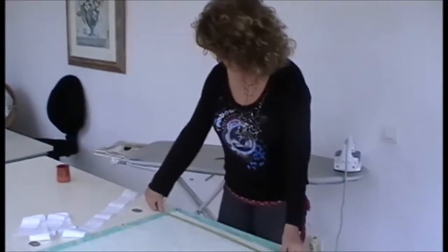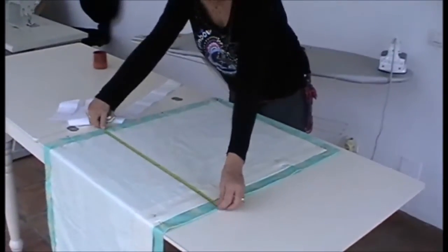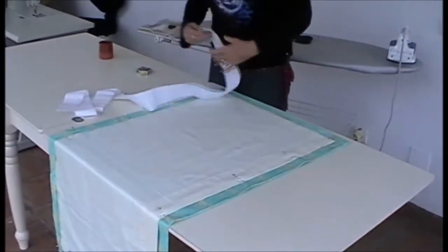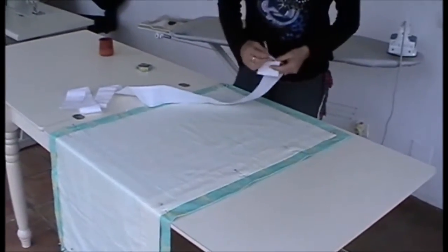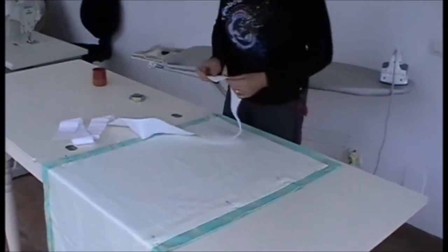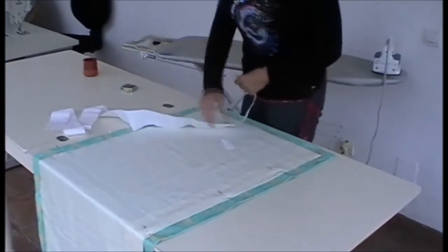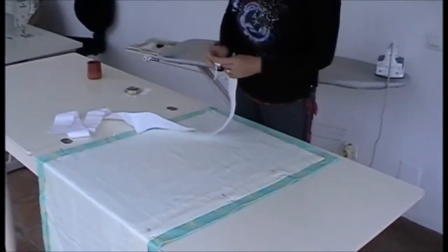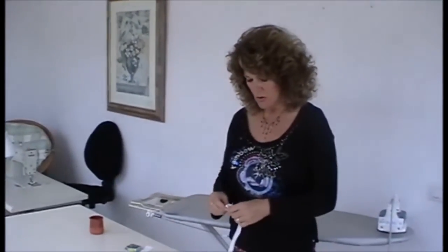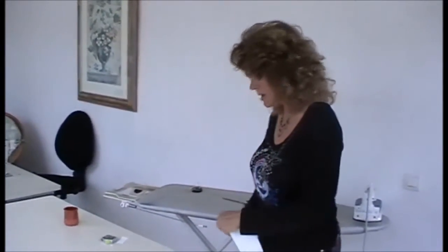Measure your finished curtain length across the whole width, pin it in place, take your heading tape, pull the strings out from the end, tie it in a knot securely and trim off the surplus. Make sure that your curtains — you'll have a left hand curtain and a right hand curtain.